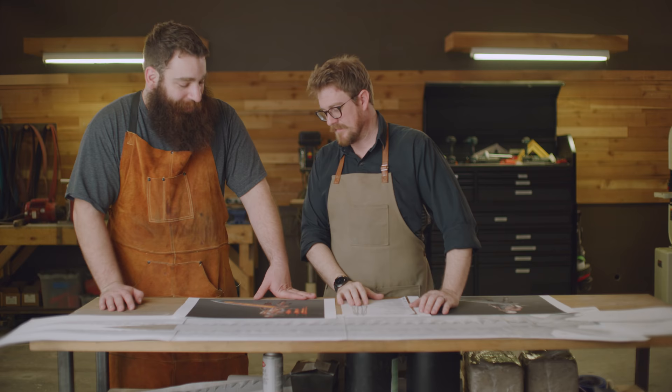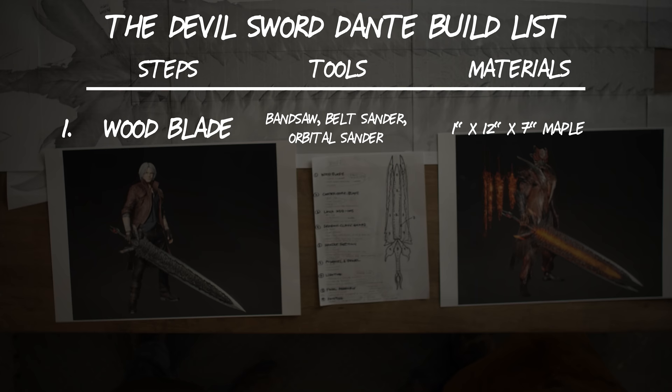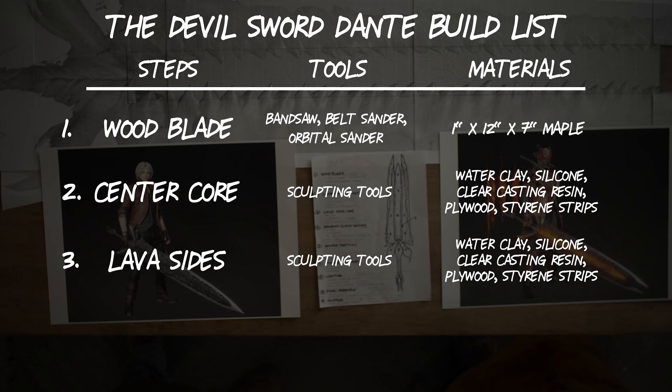We're going to make a wood blade and we're going to need a bandsaw, a belt sander, an orbital sander, and a very large piece of maple. Next up is the center core — for this we're going to need some sculpting tools, water clay, silicone, clear resin, plywood, and styrene strips. For the lava sides, you're going to use the same exact tools and materials as the center core.